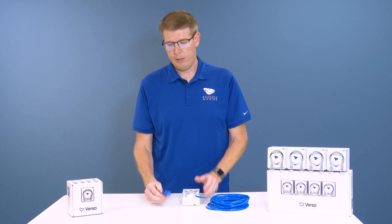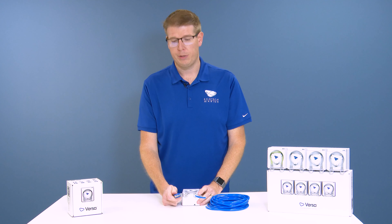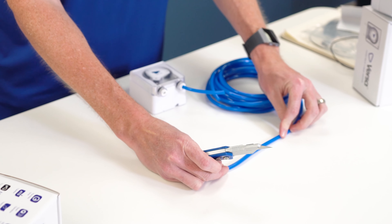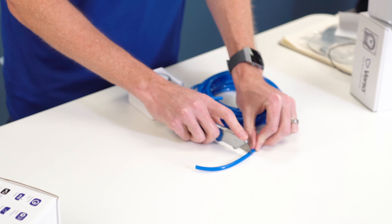The next step would be to simply insert it into your push-to-connect fitting on the Versa itself. You're going to want to make sure that you're inserting it as far as it'll allow you to, and that's going to give you a nice clean seal and allow your Versa to work perfectly.